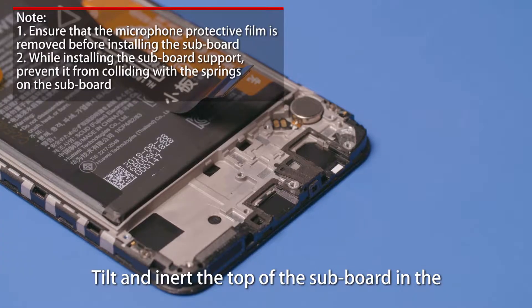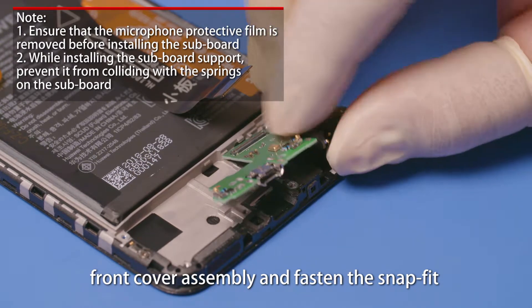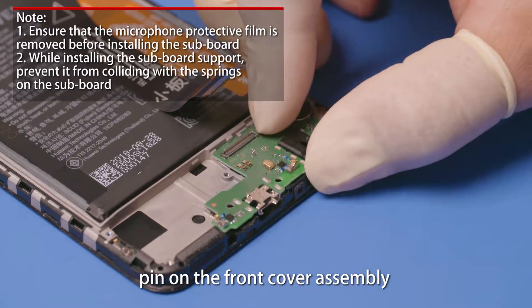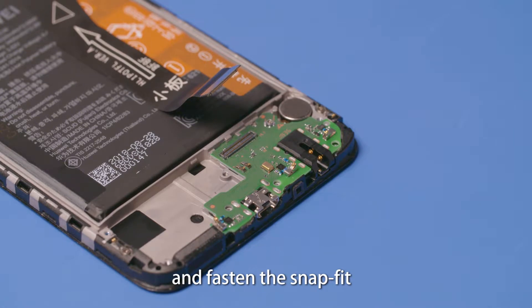Tilt and insert the top of the subboard in the front cover assembly and fasten the snap fit. Align the bottom of the subboard with the locating pin on the front cover assembly, then insert the bottom and fasten the snap fit.